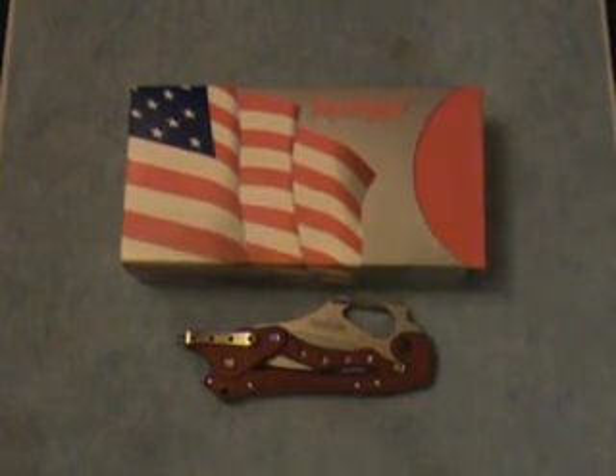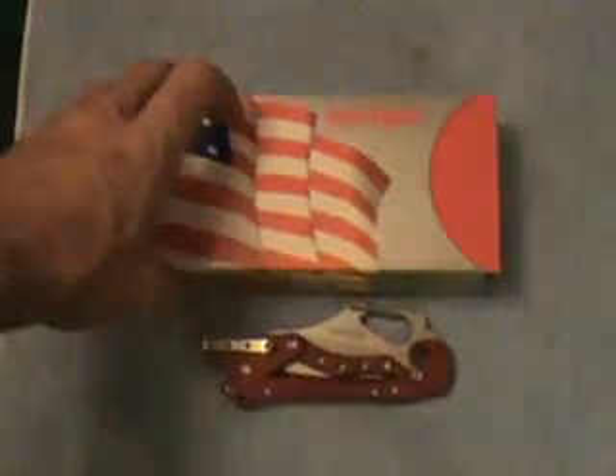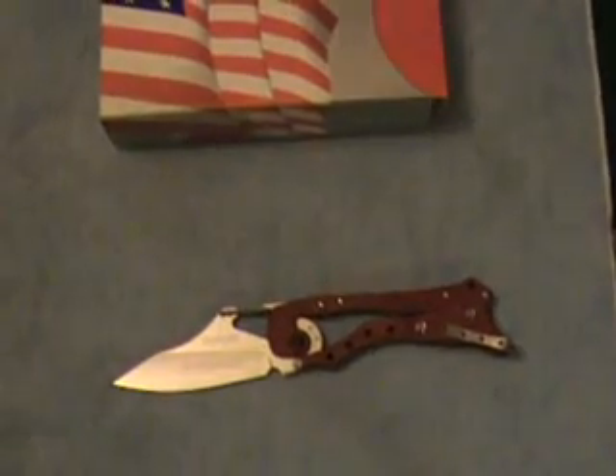I'm happy to say I was able to get a hold of this Burgundy Kershaw here for a svelte $59 shipped to my door, which to me was a heck of a good price considering that most of the other ones I came across were at the $100 point or a little above. It's a Kershaw ET, model 1900 — specifically a 1900 RDSO, which is a red Snap-on version.